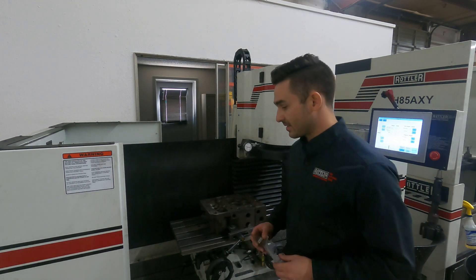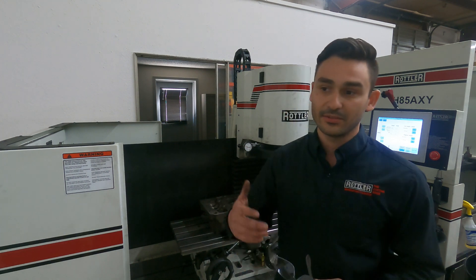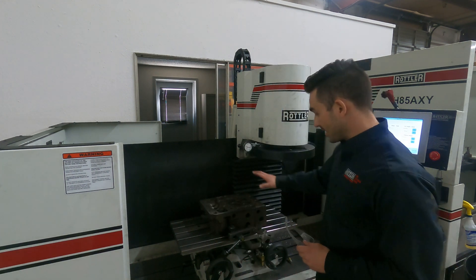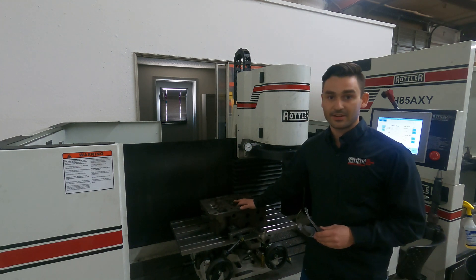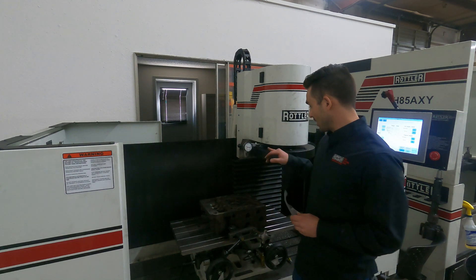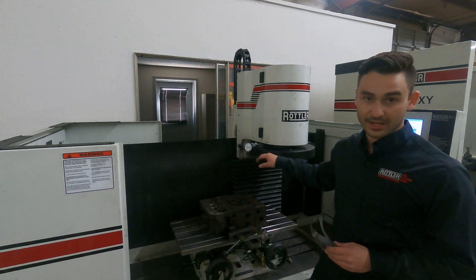Hey, welcome to a Rottler special on surfacing CAT 3500 heads in a Rottler S86 or S85 surfacer machine. My name is Ryan, the application engineer here at Rottler. I just wanted to give you guys some food for thought and a little extra thing to think about if you're doing heads like these. In the machine here we have our CAT 3500 head, our dual axis leveling table, and we're using a 14-inch fly cutter.